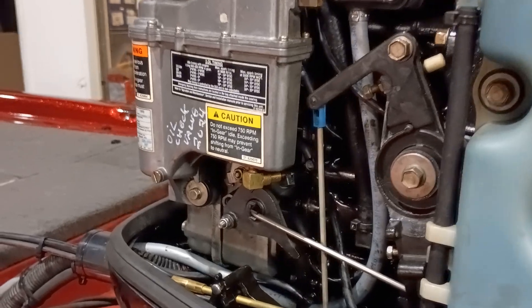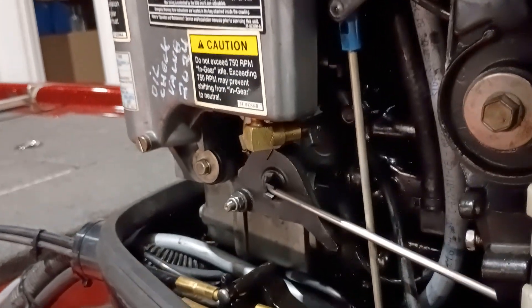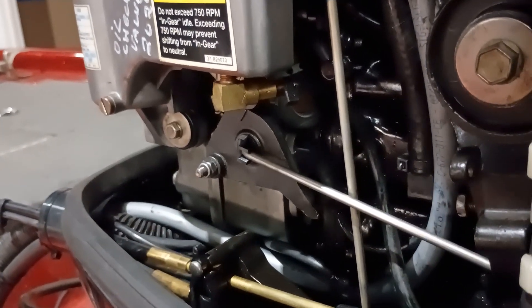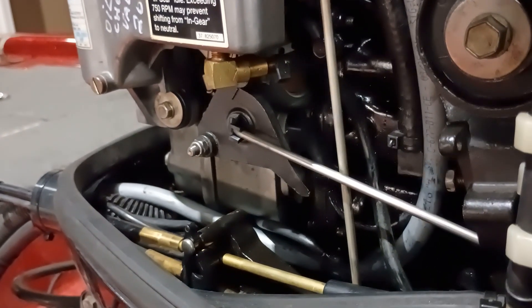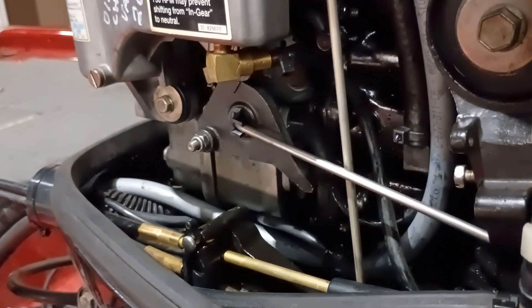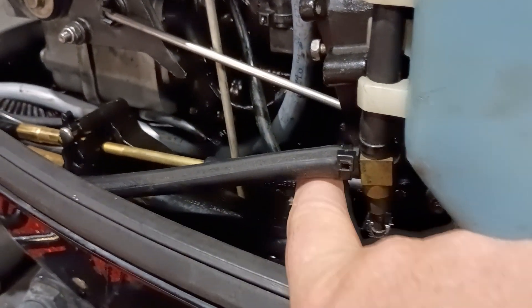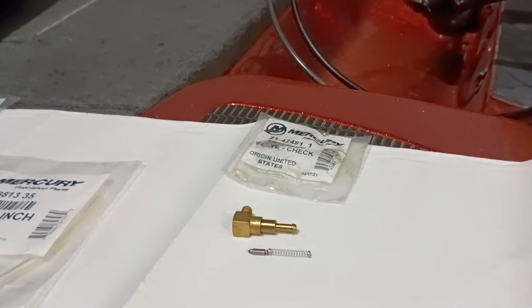I can't tell you how many motors in the last 30-something years I've seen blow up from that. The other purpose is that it meters oil into the fuel stream at the correct time — it opens and closes as needed depending on engine RPM. At faster RPMs it works faster; at slower RPMs it slows down. We have a variable output oil pump.